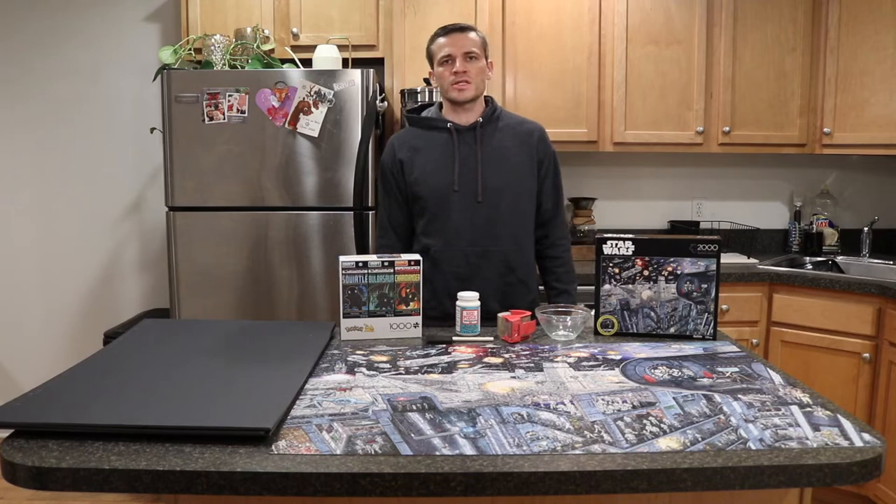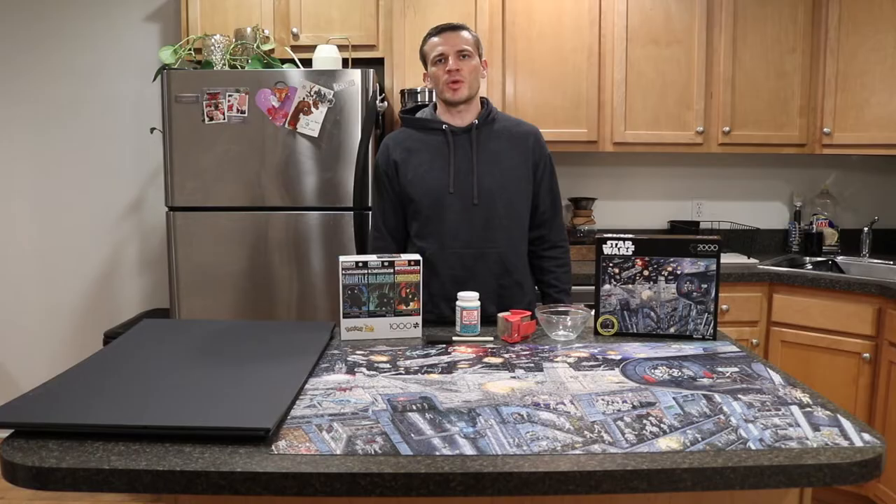Hey everyone, it's Andrew. Welcome back to my channel. Today we're going to be doing a video showing you how to glue a puzzle together once you have it complete, so that you can either frame or mount it on a wall.